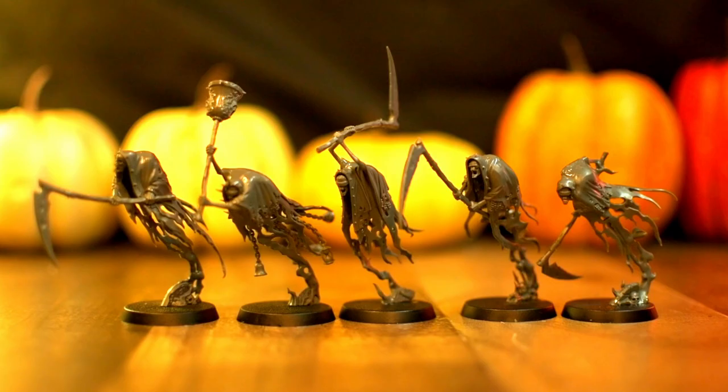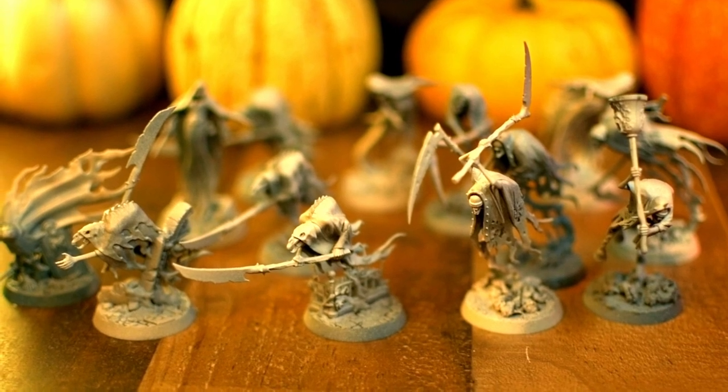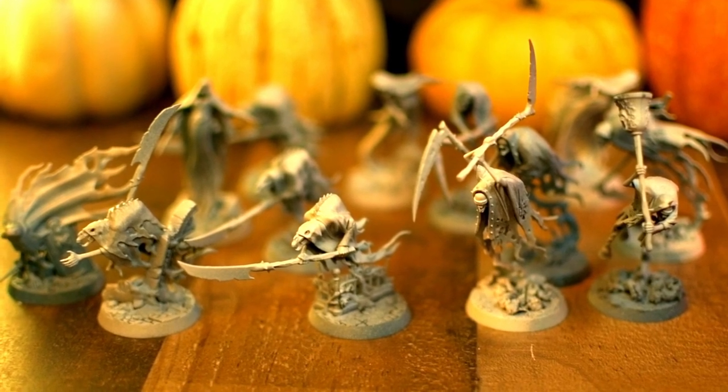I think these Grim Reapers are a good thing to focus on. One thing about Halloween is all the guys kind of look the same, so you can apply the same techniques across everything.